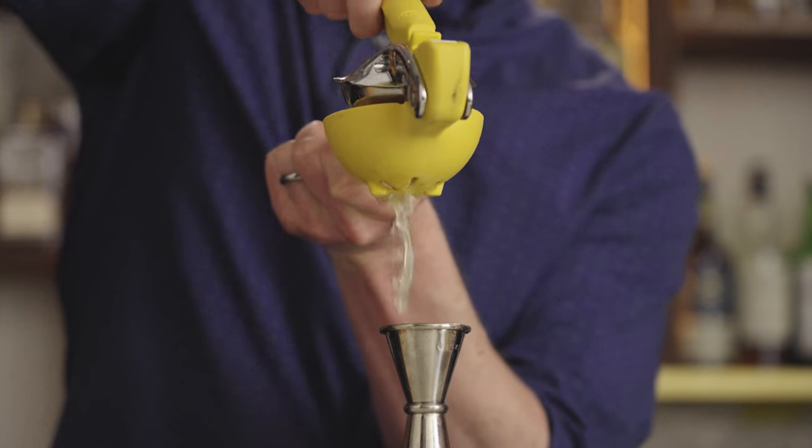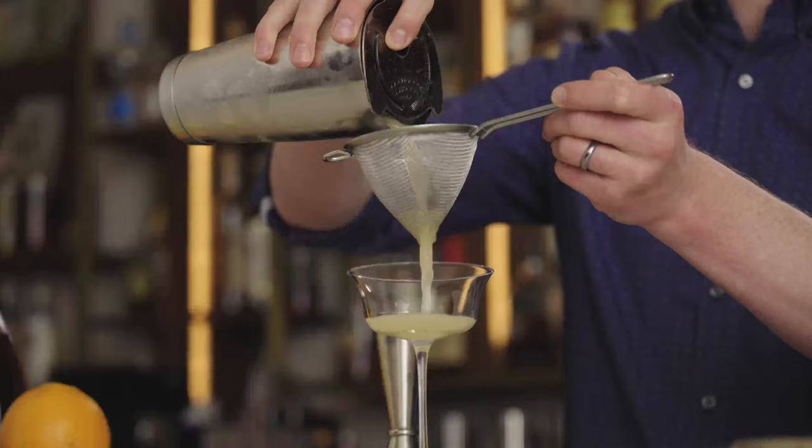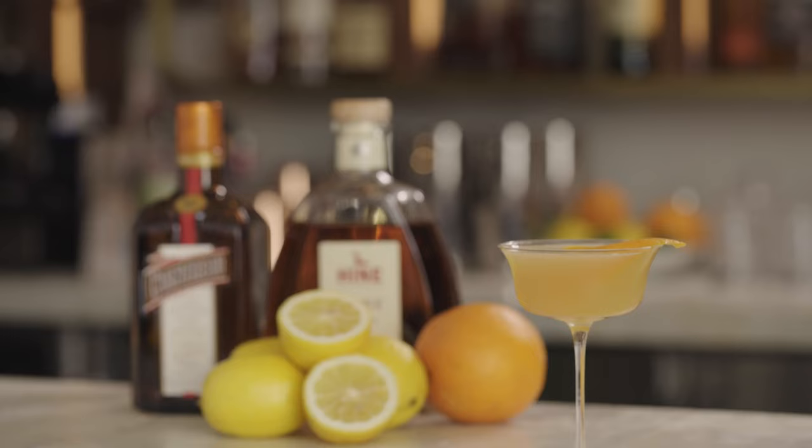I don't know of a drink that tells me more about a bartender's professional philosophy than this one. There are so many different ways to make it and they're all kind of correct, so it's like a cocktail Rorschach test. I am Robert Port's resident bartender, Jason O'Brien, and this is the Sidecar.